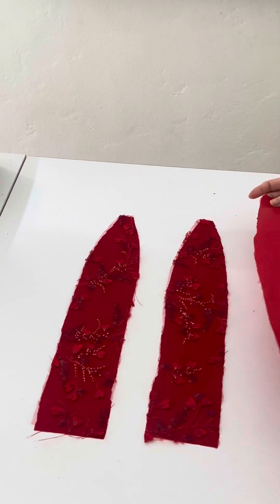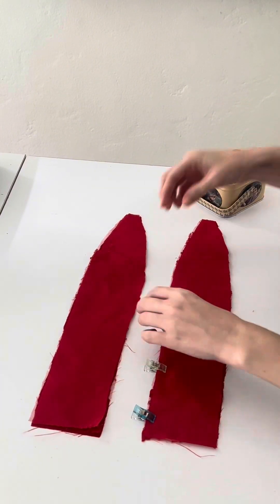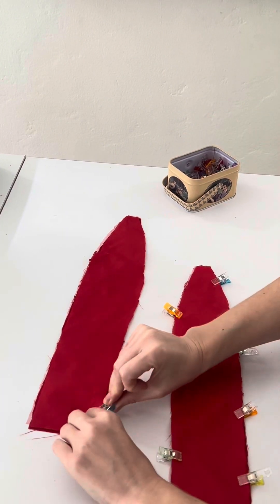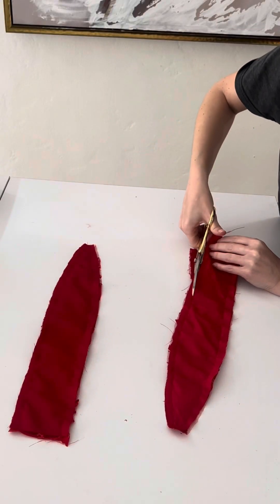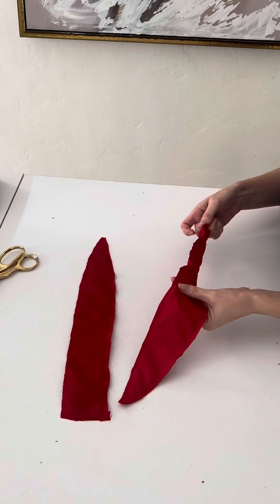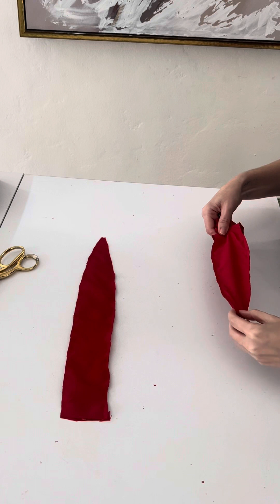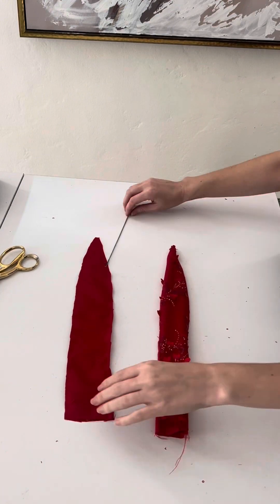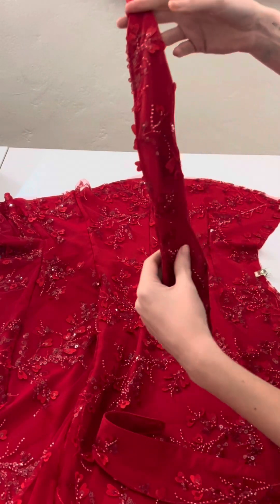Once both of those are sewn up, we're going to set them aside and do our straps. I'm going to take my lining and place it right sides facing on top of my main fabric, pin in place, and sew it all down. Once sewn, I'm going to trim off the seam allowance — this helps the straps get really nice and flat. Then I'm going to take a loop turner or safety pin and flip these inside out. I'll top stitch the straps to help them sit flat.